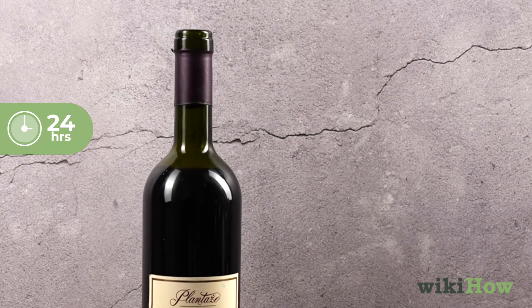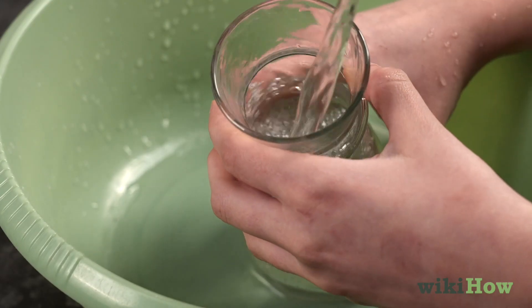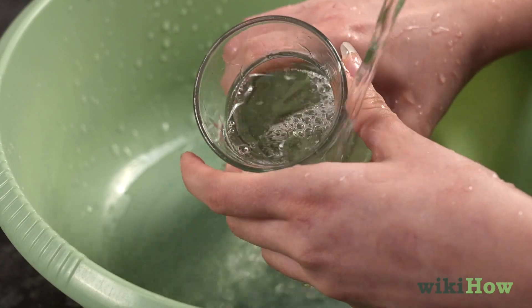It is important to prepare the wine bottle before decanting by letting it sit upright for 24 hours to allow sediment to settle. You should also be sure to clean the decanter prior to using it.